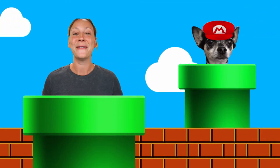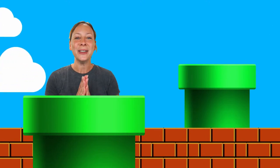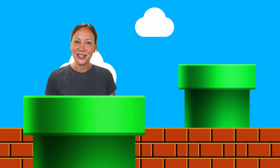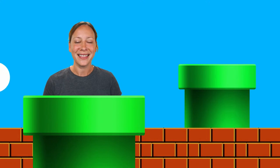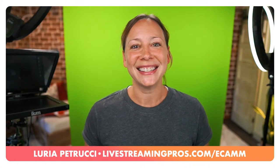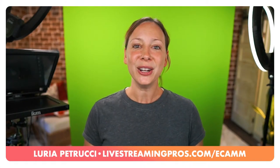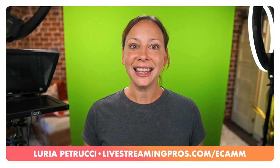We're going to properly light a green screen for live video - what to do, what not to do, things to avoid, and how to do it. I've even got a diagram for you today. If you're new around here, type 'new' in the comments. I'm Lori Patrucci, this is Abby the Chihuahua, and this is Go Live Now - a partnership between Live Streaming Pros and Ecamm Live, my favorite Mac streaming software. I'm going to show you how to use green screen inside of Ecamm as well today.